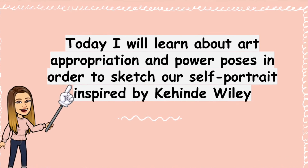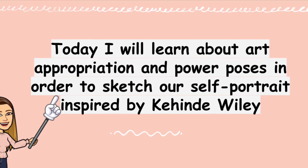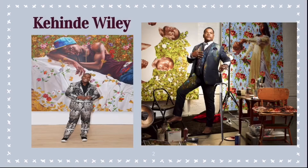Today, we will learn about appropriation and power poses to sketch our self-portrait inspired by Kehinde Wiley. Who is Kehinde Wiley? Well, this is him and he is an American portrait painter, meaning he paints pictures of people. And he is known for painting of African Americans and appropriating old master paintings.